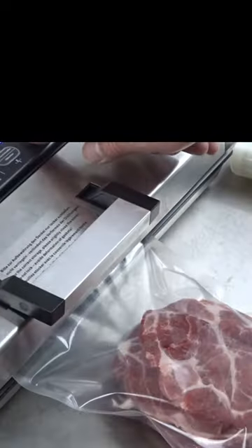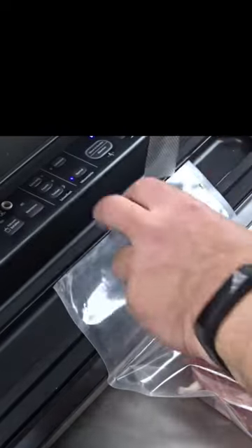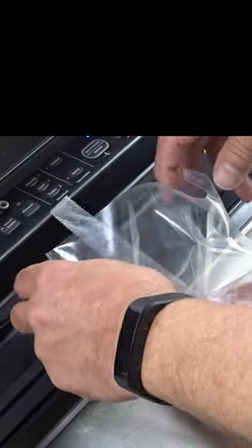Here's the trick with the strip — see what happens if I don't use it. I take the slit and it has to go all the way down to the meat, where the meat is.